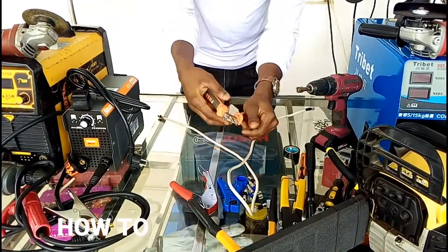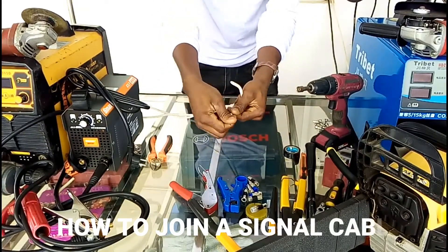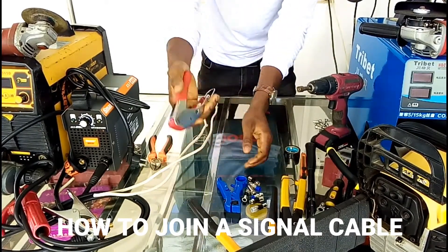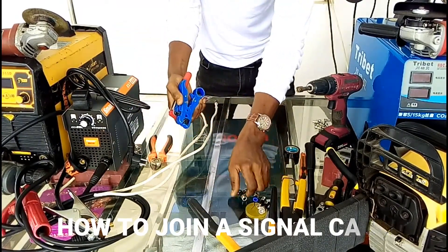So if you want to join a signal cable, you can either use these tools — a compressor and then a cable stripper. If you use these tools, you are going to use these pins as well.